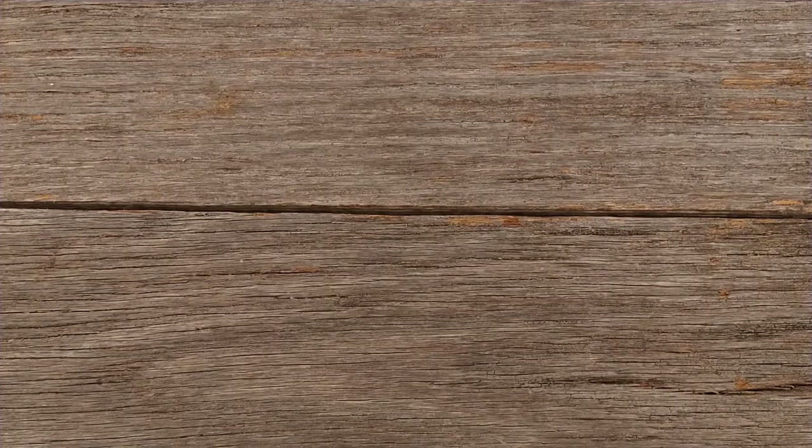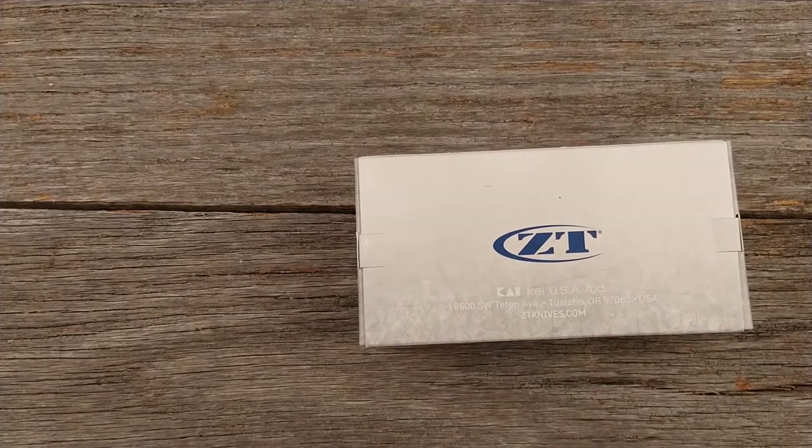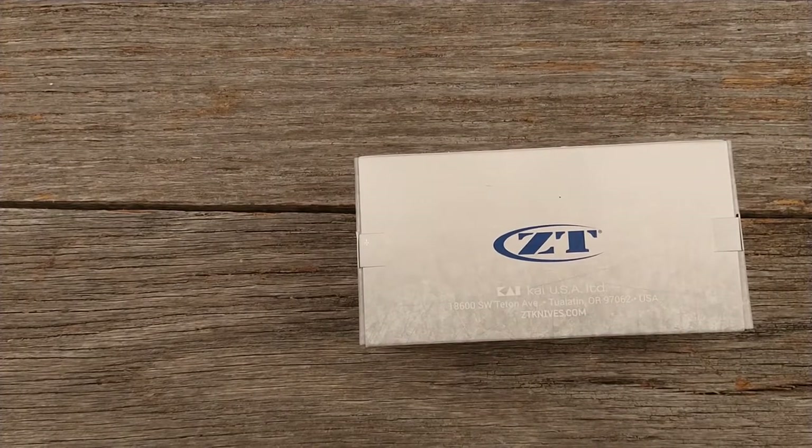So guys, I gotta say I'm pretty excited for this video. This is going to be an unboxing and initial impressions review of a knife that I just got in. This is actually my first Zero Tolerance knife — it is the Zero Tolerance 0357 model.